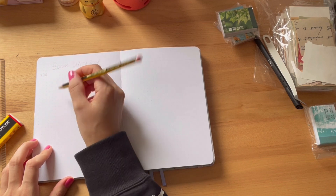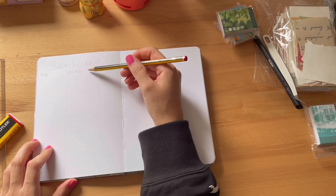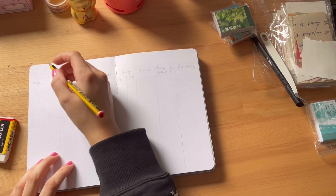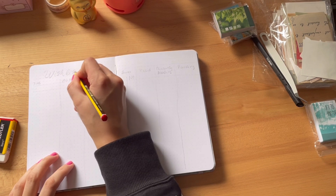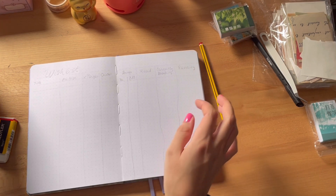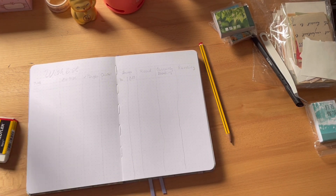Today I decided to create a wishlist setup. It's actually funny because I do have a wishlist on Goodreads, but it's so long and messy that I decided to recreate one in my bullet journal and just make it more compact and thoughtful, because I just keep adding books on Goodreads without thinking of why I want to read them.